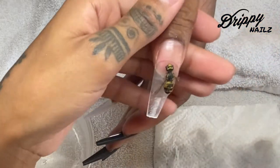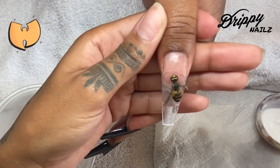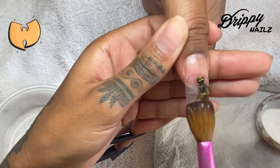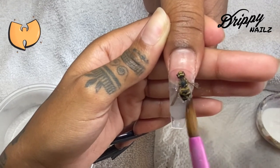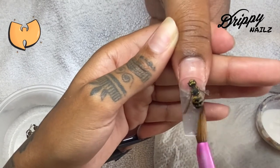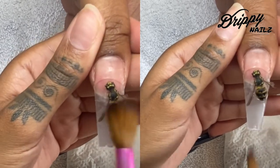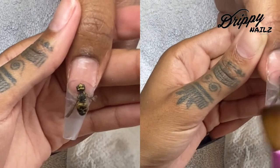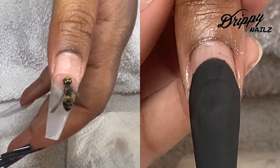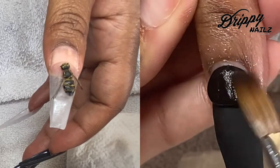If I were to encapsulate a bumblebee again, what I would have done was completely glue the tail end with KD's glue just to get it as flat as possible. Here I went ahead and just started encapsulating and I applied more acrylic than needed because I wanted to file down into it — I didn't want to over-file into the bee area and remove the top portion. So I wanted to make sure that the bee is completely covered with acrylic.